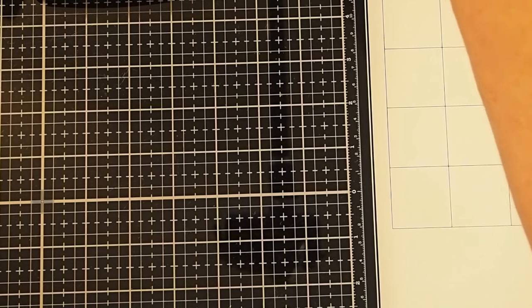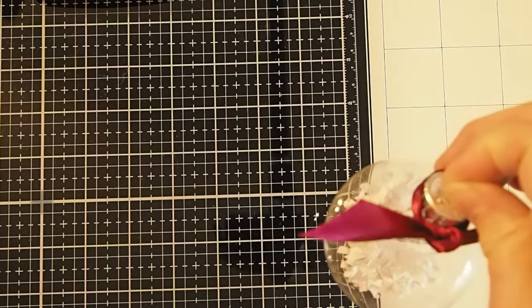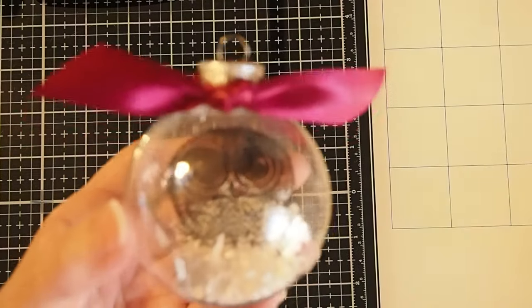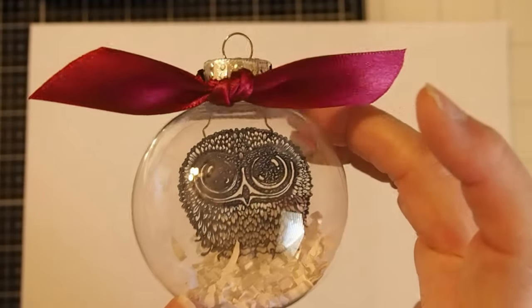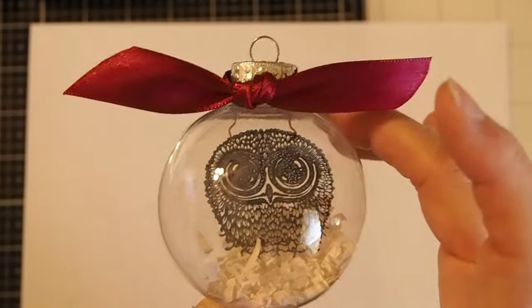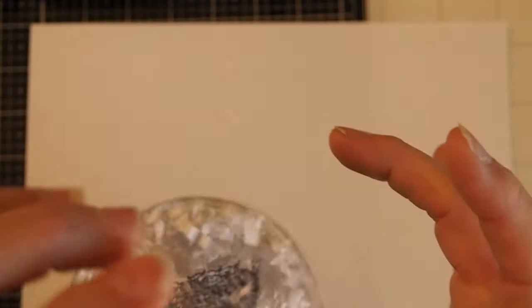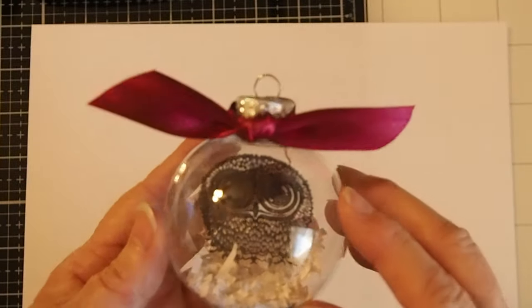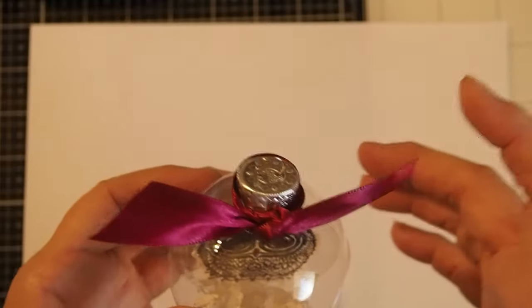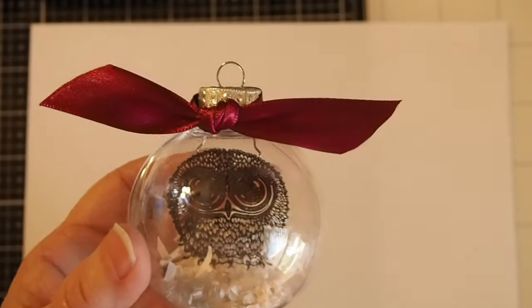If you'd like, you can also use artificial snow or paper shreds inside of your ornament. This is a different one that I made — I did not use the alcohol ink background. I just put my little acetate piece in there and then used little bits of shredded paper. You can also use artificial snow. I also like to use ribbon to dress it up just a little bit. Both the snow and ribbon are optional — it's just whatever you like to do with your design.